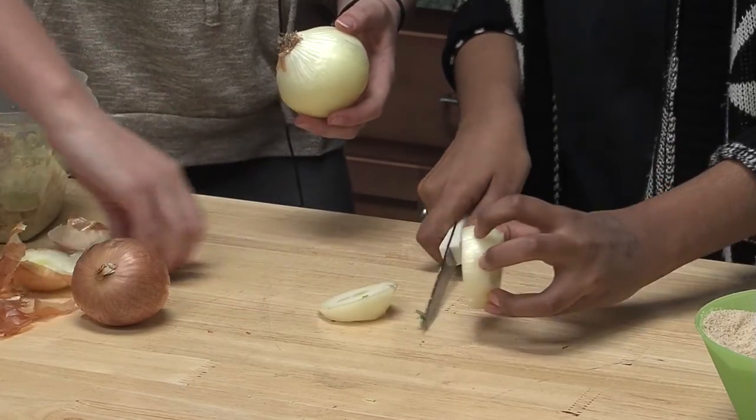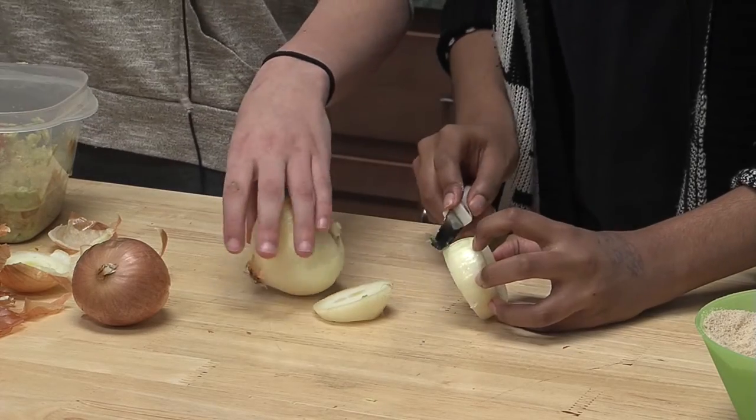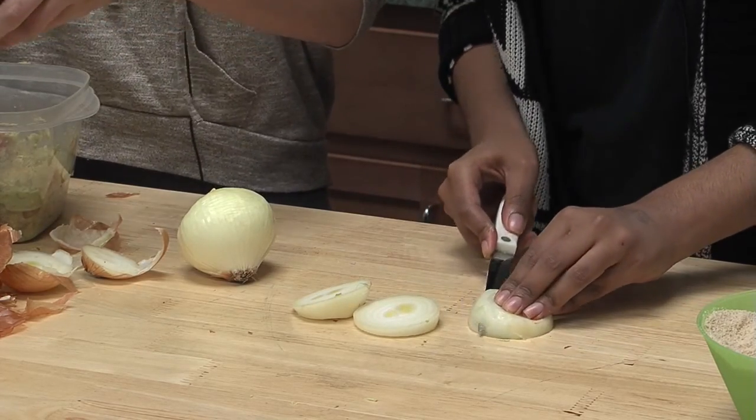Let it simmer until it bubbles. And have parent supervision — don't want to burn yourself or get third-degree burns. Be careful with the knife.